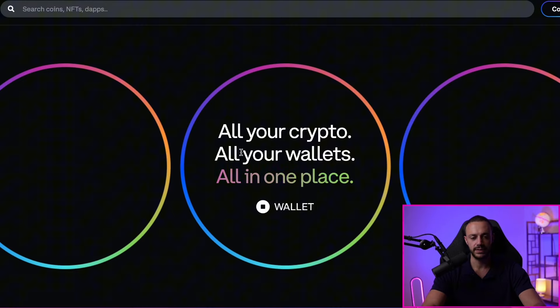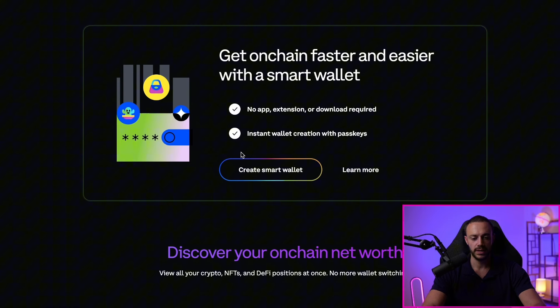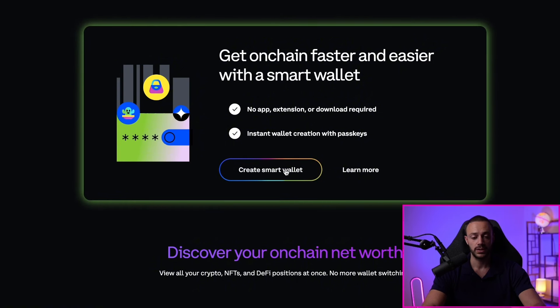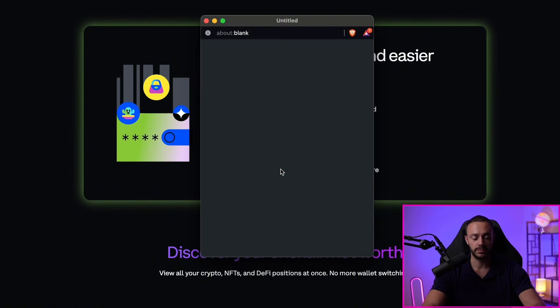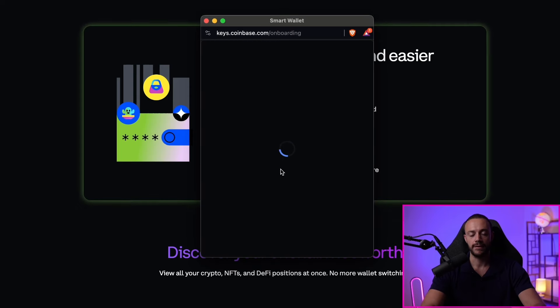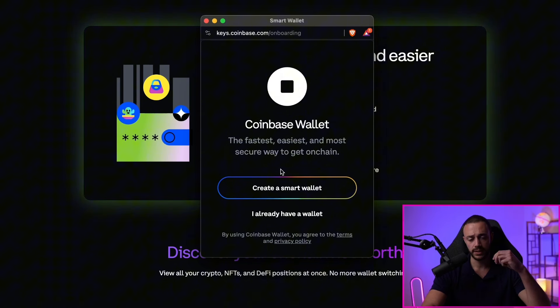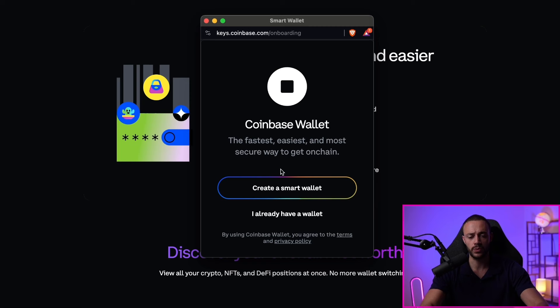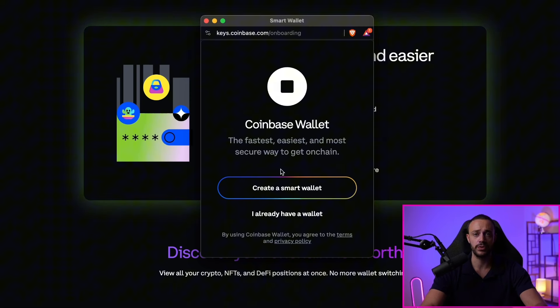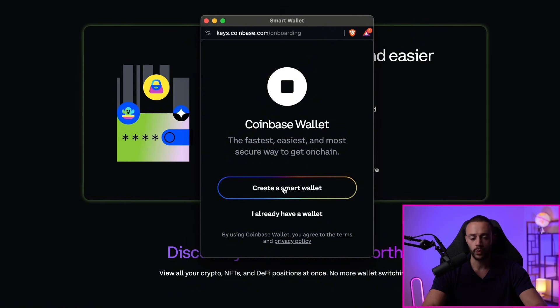After we click on the link and get to wallet.coinbase.com, we want to scroll down to where it says Create Smart Wallet. Go ahead and click Create Smart Wallet right now. It will go ahead and connect your official Coinbase account. If you don't have a Coinbase account, you're going to want to make one. I'll leave my Coinbase referral link in the description below — I've been using Coinbase since I started crypto in 2017. It's one of the biggest exchanges in the world. We'll go ahead and hit Create Smart Wallet on the window pop-up.